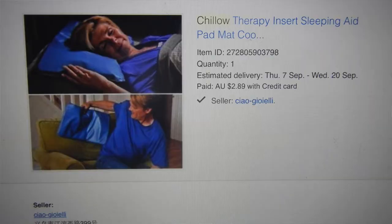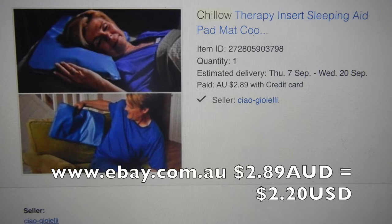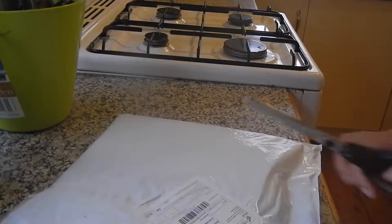It's one of those as seen on TV things, so I'm not expecting a whole lot from this product. I bought it on eBay and it came from China, so I think it was just under three dollars. This is not a sponsored video — I purely bought it because it's hot and I'm not acclimatized yet to the heat.